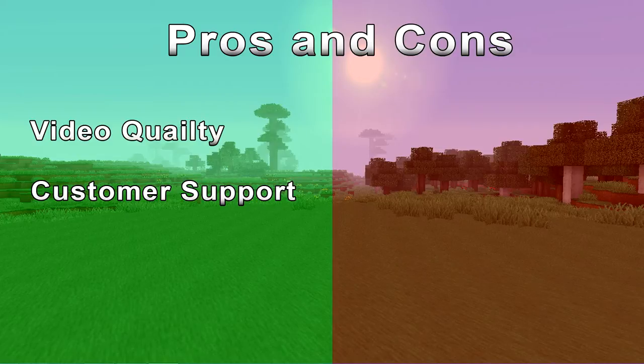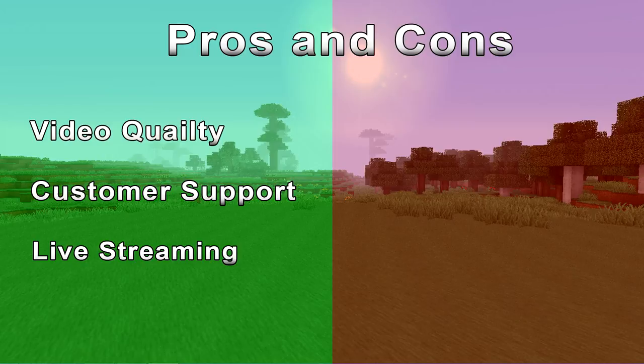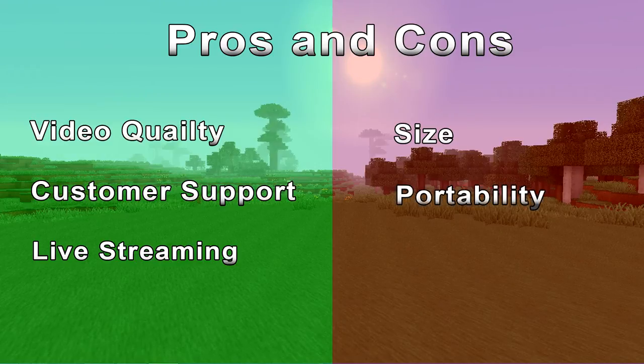It has a few nice features like the live streaming function and the button on top, which lets you start live streaming or recording straight away without any hassle. The two things I'd like to see changed are the size — it's not very compact or easy to take around — and the price. I'd expect the price to decrease over time as it's a very new product, but I'd like to see it retail at a lower price now.